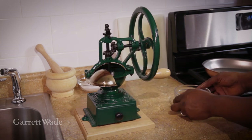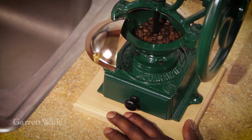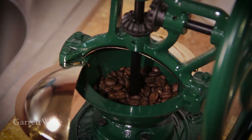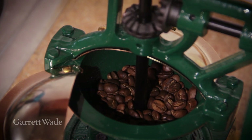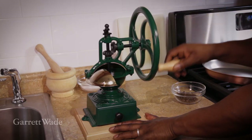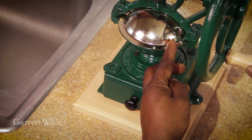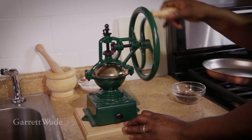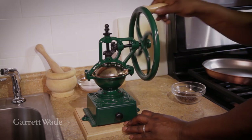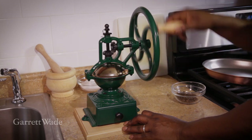It's an almost effortless, high-torque wheel, and besides being such a beautiful way to grind your coffee, the biggest advantage of this grinder is that it produces even grounds without any heat buildup. It'll produce anything from a very fine espresso grind up to a coarse grind for French press pots. The ground coffee collects in the drawer at the bottom.